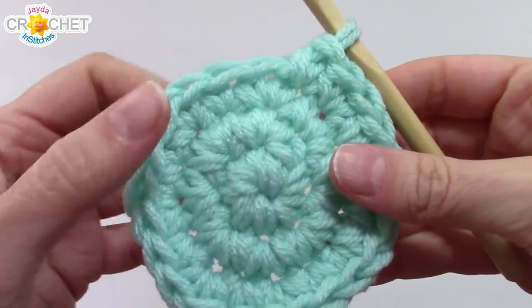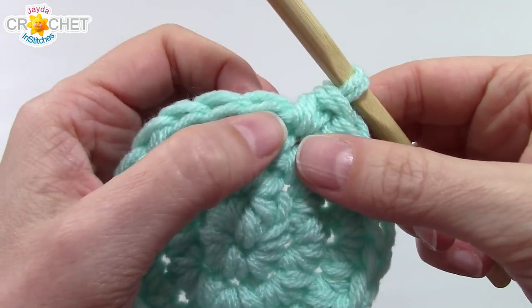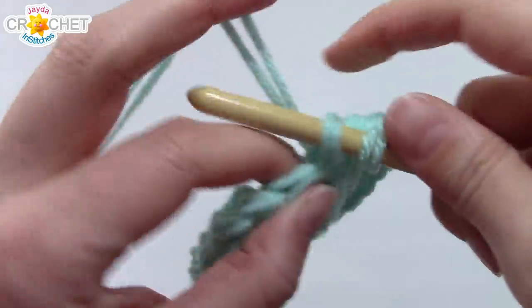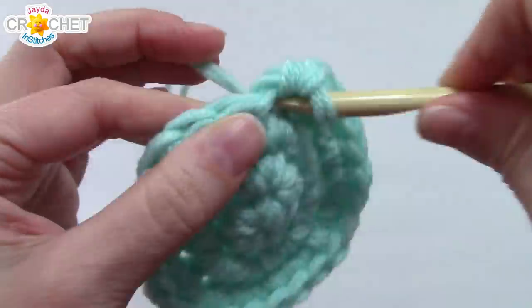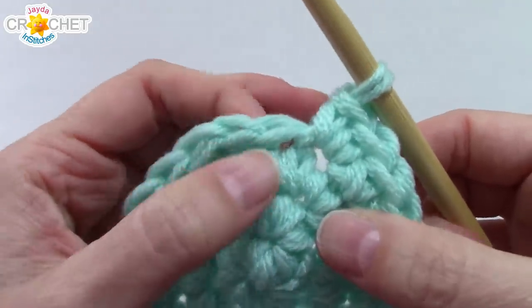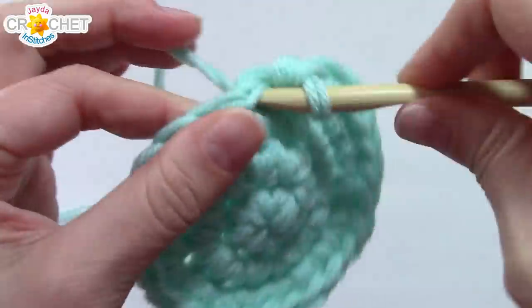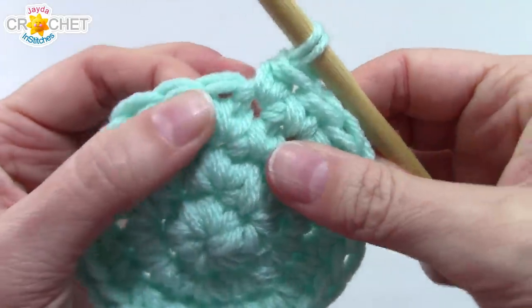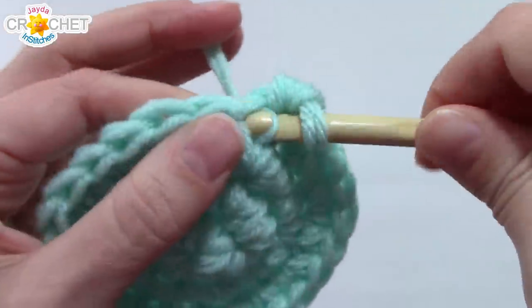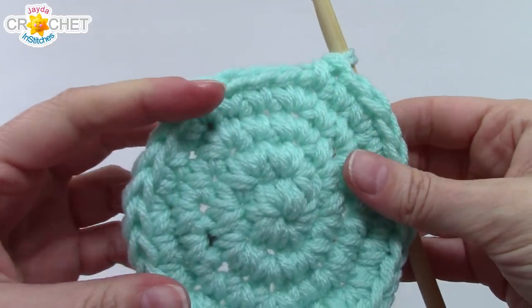At the end of row three you'll have 24 stitches. For row four we're going to extend the increase pattern: two single crochets into the first stitch, then single crochet into each of the next two. Repeat that pattern of two-one-one all the way around and you'll have 32 stitches at the end of row four.